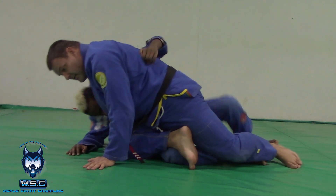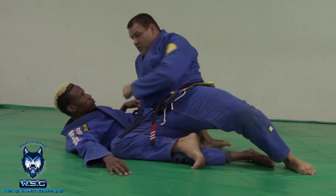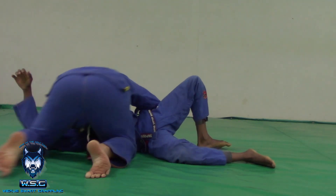If I lean forward, he's going to pop up and take my back. So I need to make sure as I come through, I'm leaning back here. From this position, I'm going to go head control, head control, head control, into side control.